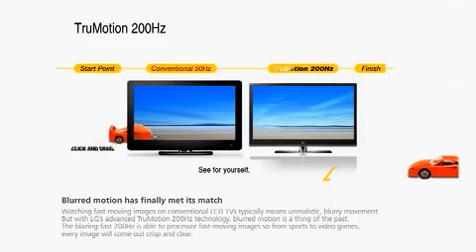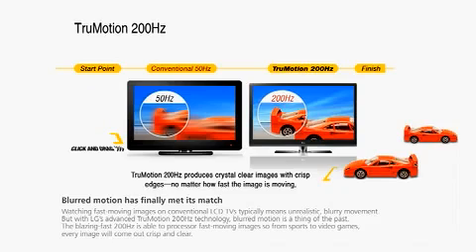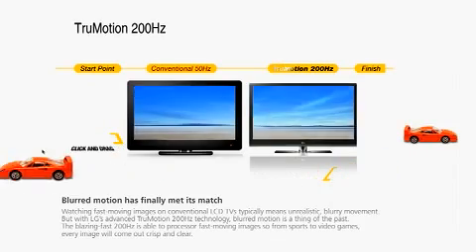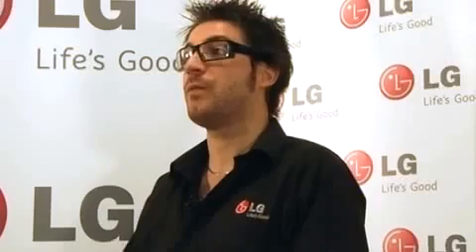LG True Motion 200Hz uses a unique scanning backlight technology to achieve a superior natural picture. The benefits of this feature is that it virtually eliminates motion blur and picture flicker, making the TV perfect for watching sport and fast action movies.